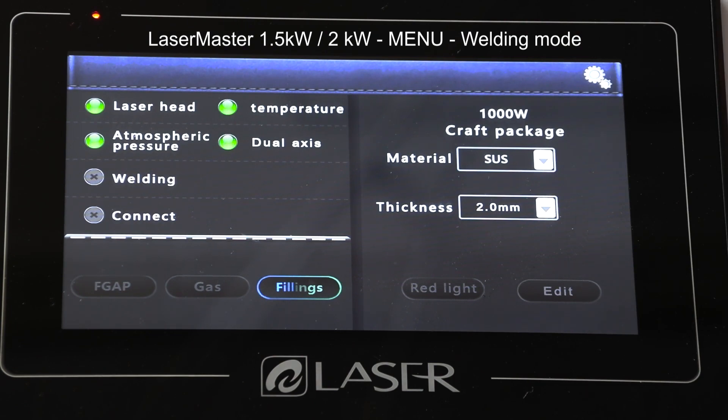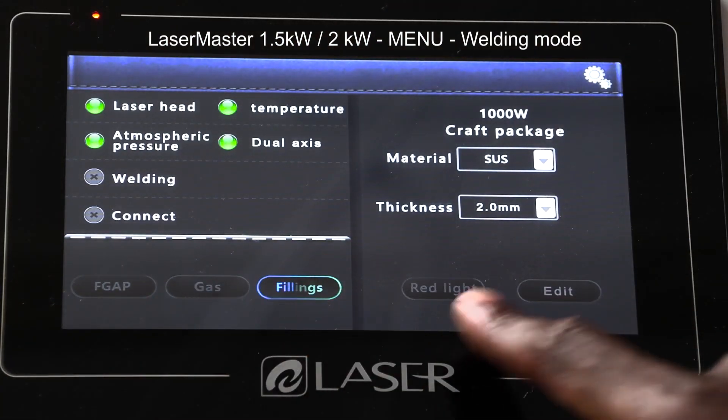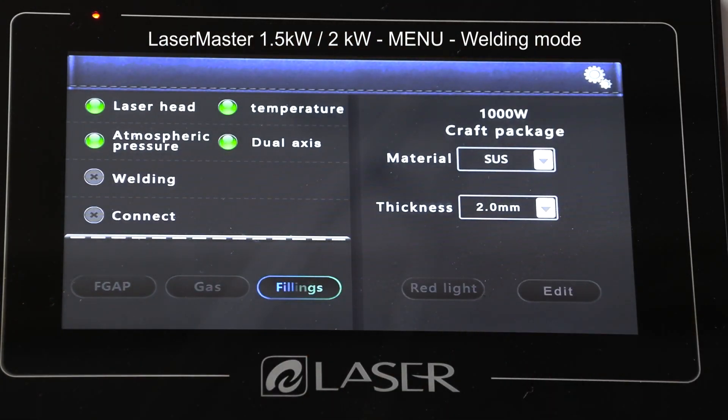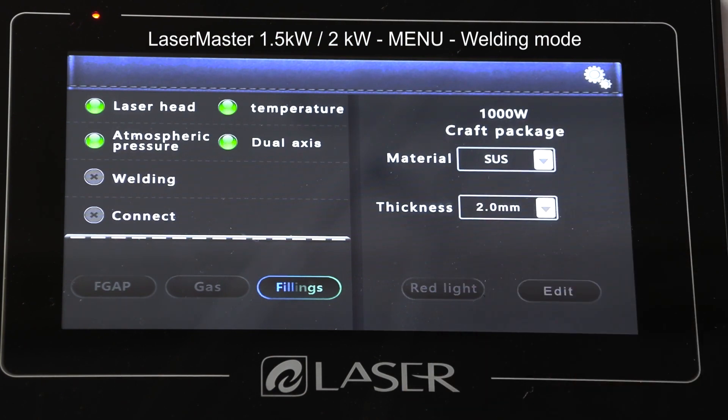That's not to say I can't work with anything thicker than what's written here. Just before I start welding, I need to make sure all five of these lights are on. The red light pointer should also be on, and I can only have it on once I turn my laser power on.